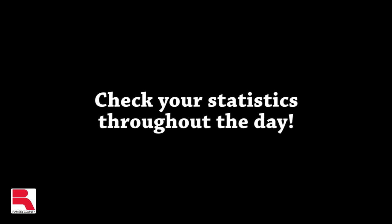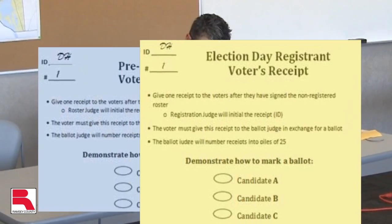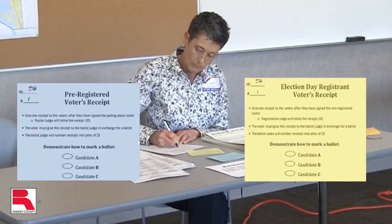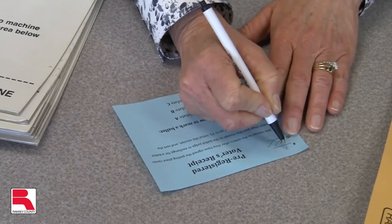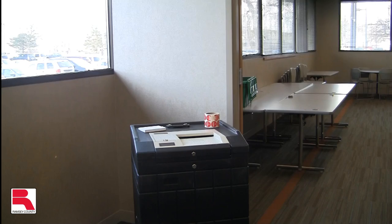Check your statistics throughout the day. Store the receipts in separate piles — one for blue and one for yellow. Bundle these piles in groups of 25, numbering each on the upper left-hand corner. An election judge will keep track of the number of blue and yellow receipts on the hourly tracking sheet.